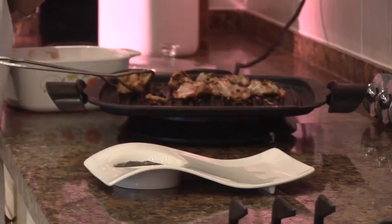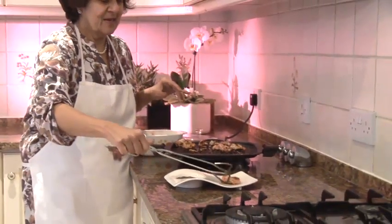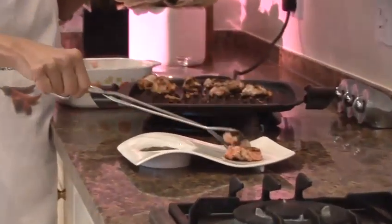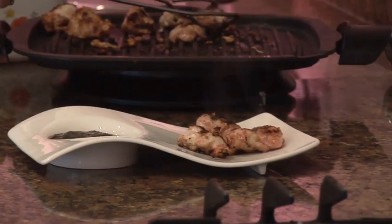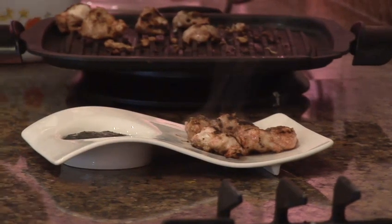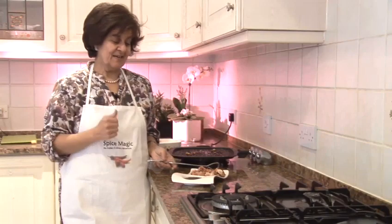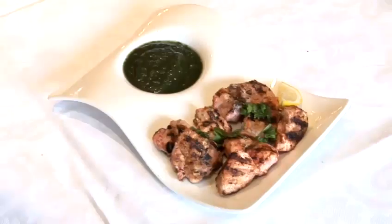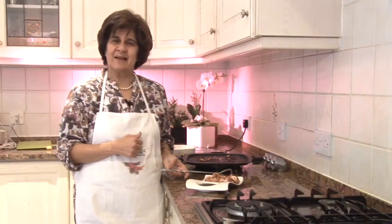We have our wonderful fragrant chicken tikka tandoori chicken ready to eat, plated up. You can have it with this wonderful green chutney made with coriander, garlic, and green chilies. This chicken tikka or chicken tandoori is a great favourite all around the world, served with our green chutney which gives it that extra little bite.